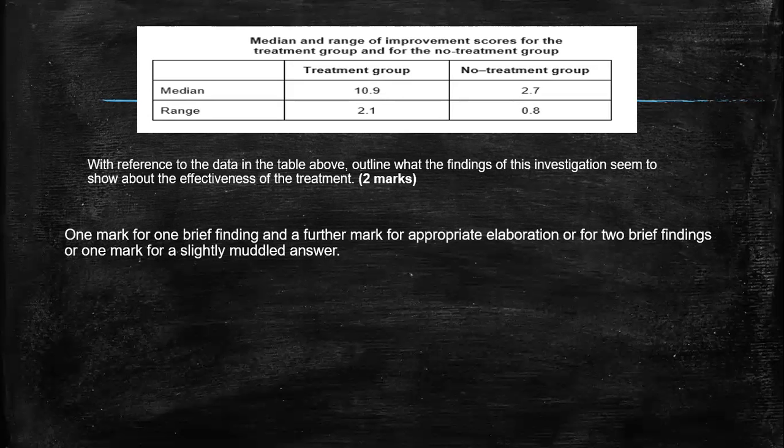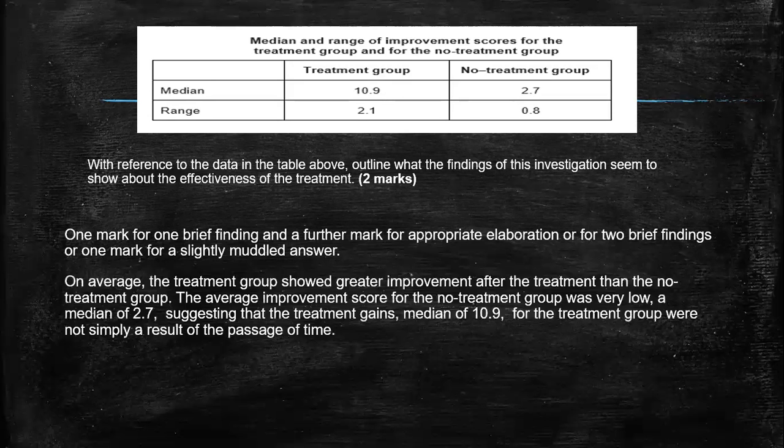I personally would go for just one of them, and then I can make a nice solid point and an explanation. On average, the treatment group shows greater improvement after the treatment than the non-treatment group. It has to be linked to the stem — it's showing that the treatment group showed greater improvement, because remember, it's talking about the effectiveness. The average improvement scores for the non-treatment group was very low, a median of 2.7, suggesting that the treatment gains — median of 10.9 for the treatment group — was not simply a result of a passage of time, because we saw in the non-treatment group that they didn't show a large amount of improvement.